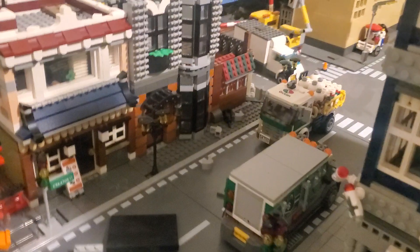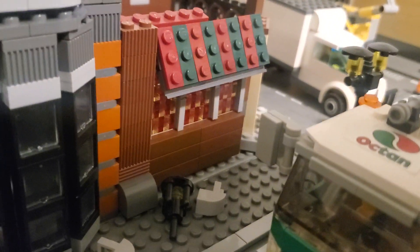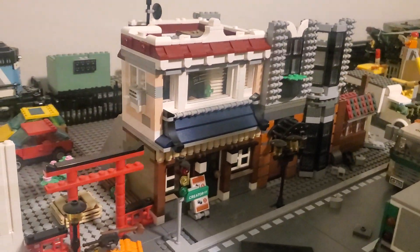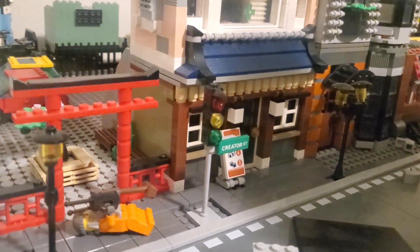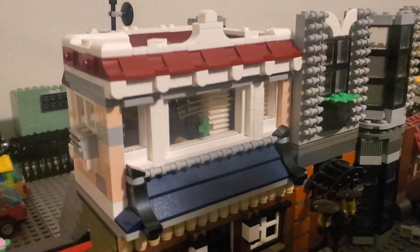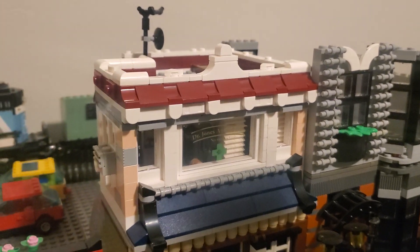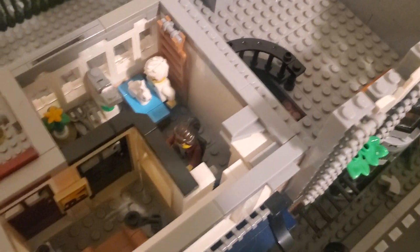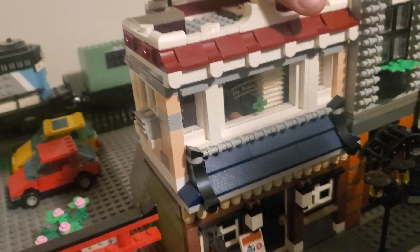Down the street right there in the brown building, that's gonna be a bar. Right next to it — close up so you can see some of the window detail — I really like this side of it. Right next to it is a gun store, and an apartment or barber shop up top, haven't really decided yet. This is a creator set that was modified. The little sushi restaurant — I just used the pieces I had and expanded where I could. There's a little Zen garden, Japanese garden with a bonsai tree next to it.